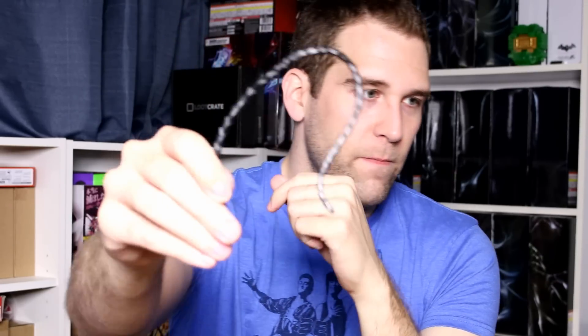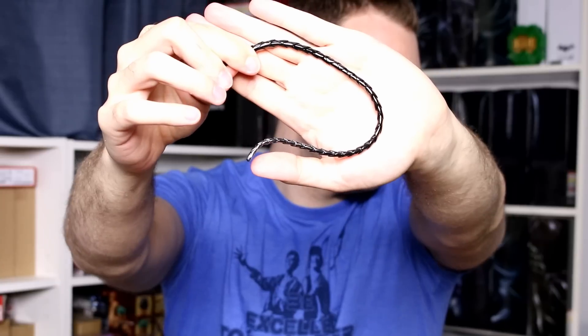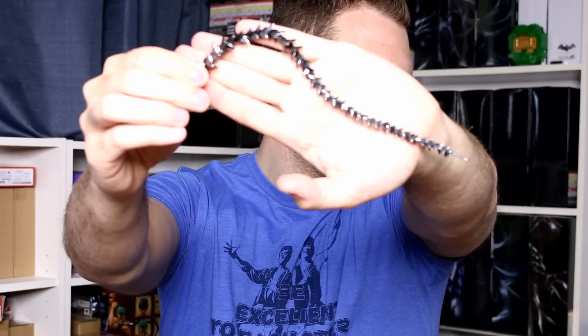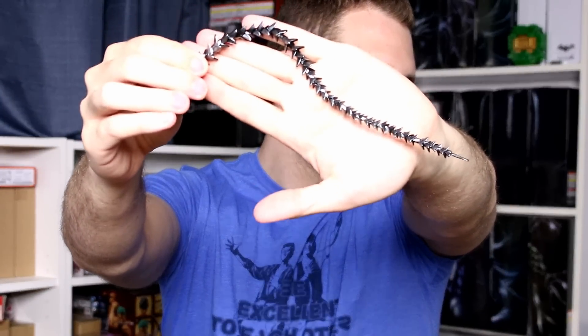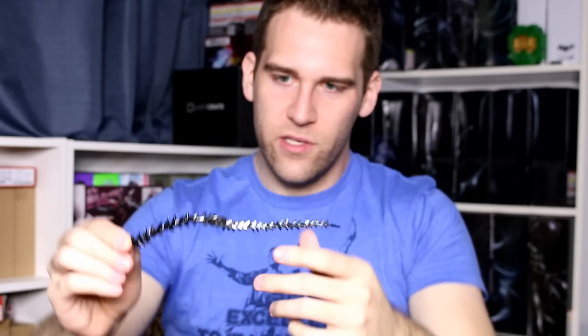So the first one is... maybe a whip-like piece? Yeah, so I guess this is just like the whip. There you go — it's just supposed to be your whip, so there's that. That's one piece. I'm going to have to look at these things in detail before the review. And then we have an extended whip which has the little spiky things on it, which is cool. Neither of these are actually bendy though — they're flexible, but not bendy.